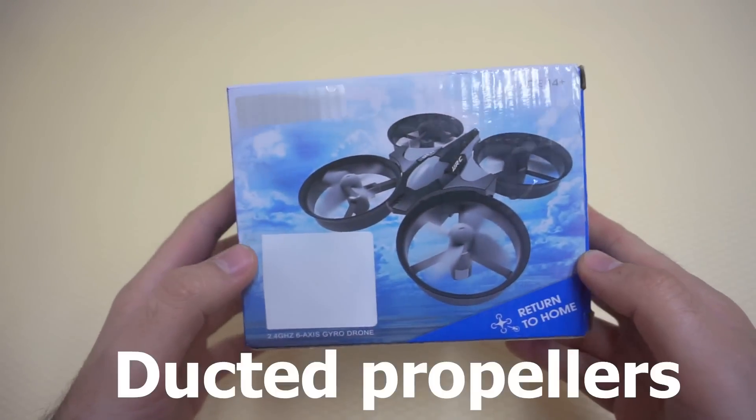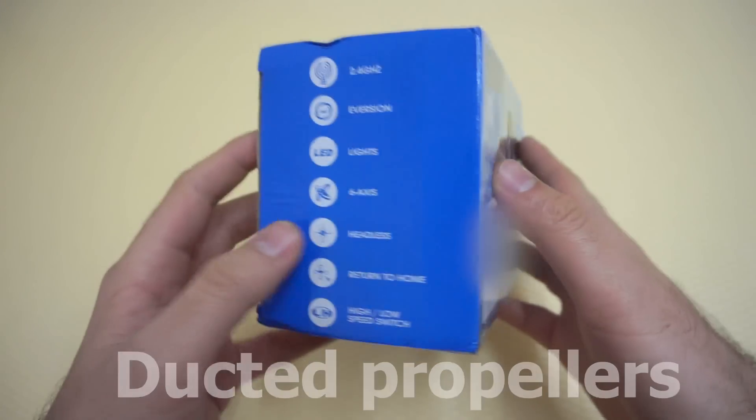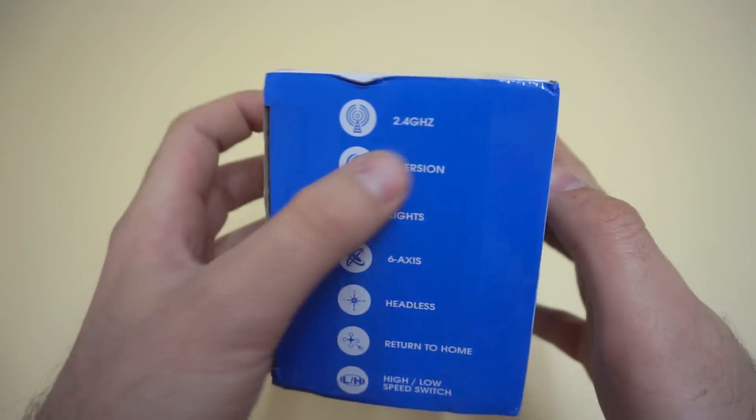Here's this small quadcopter. It's a ducted quadcopter, it's a smaller sized vehicle, and let's analyze it.